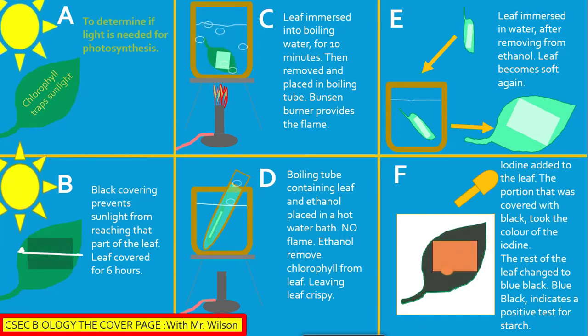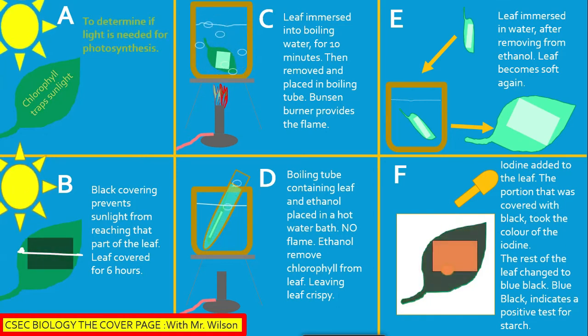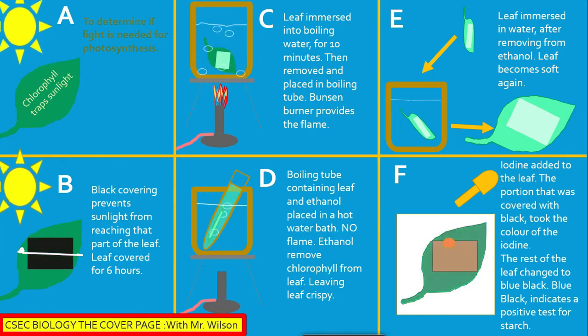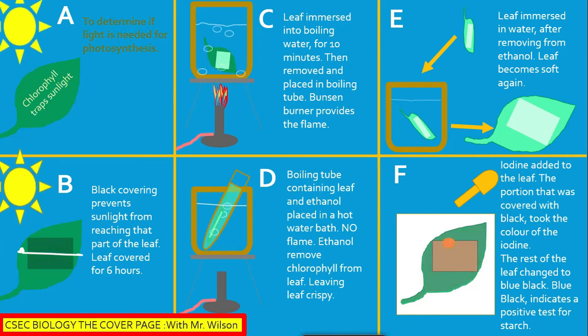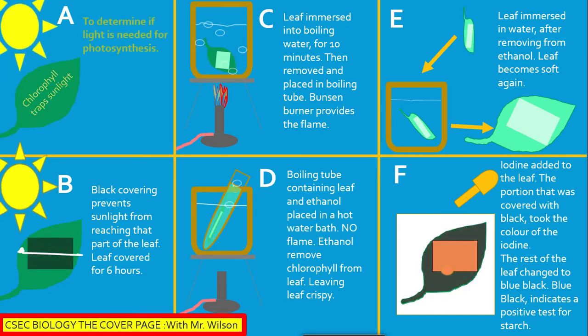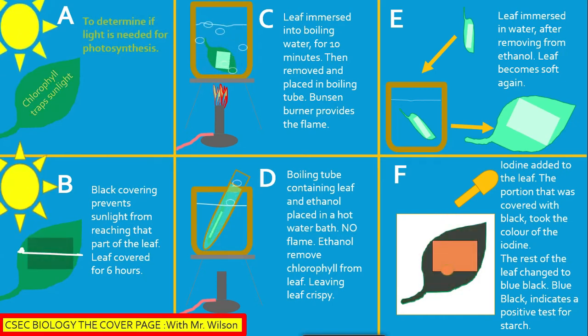It was also observed that the leaf was very crispy after being removed from the ethanol. However, the leaf was again placed in water, which softened it, and iodine was applied on a white tile. The area covered with the paper did not return a positive test for starch — instead it took the color of the iodine, red-brown — while the other portion exposed to light returned a positive test for starch. This indicates that the covered area required light in order for photosynthesis to take place.